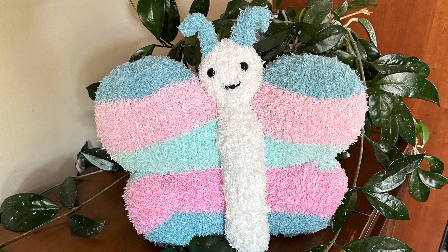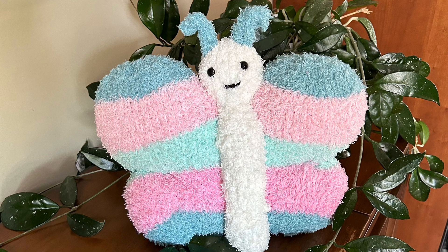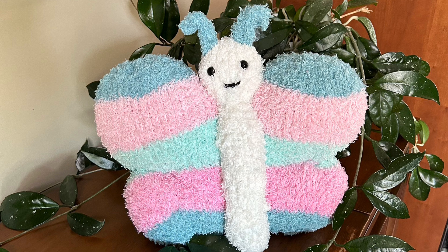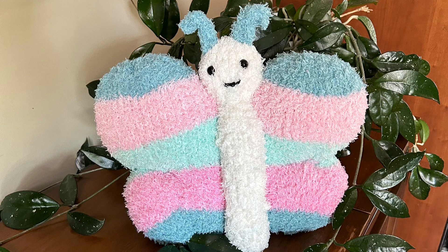Just a quick mention: this pillow — or stuffed animal, however you want to look at it — is 12 inches tall, so it's a nice size.